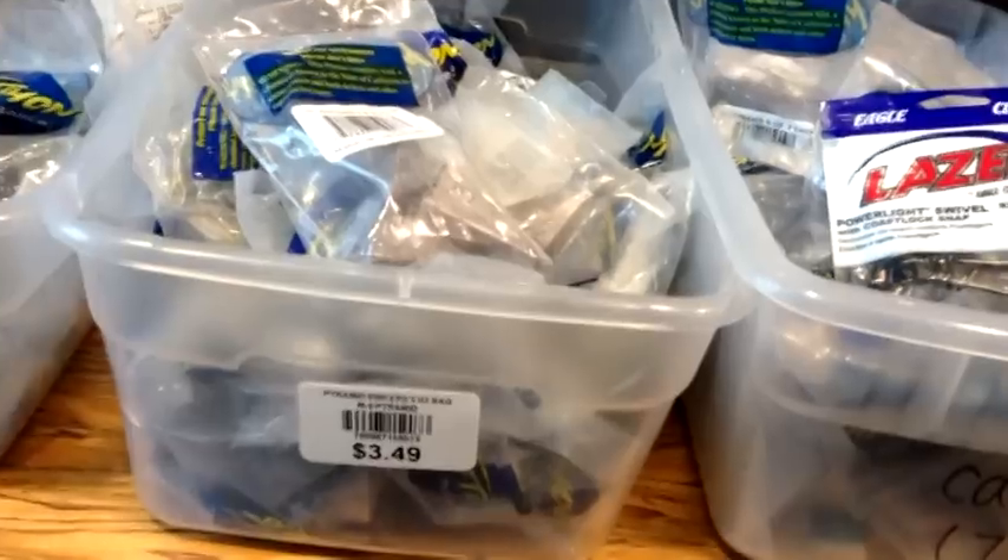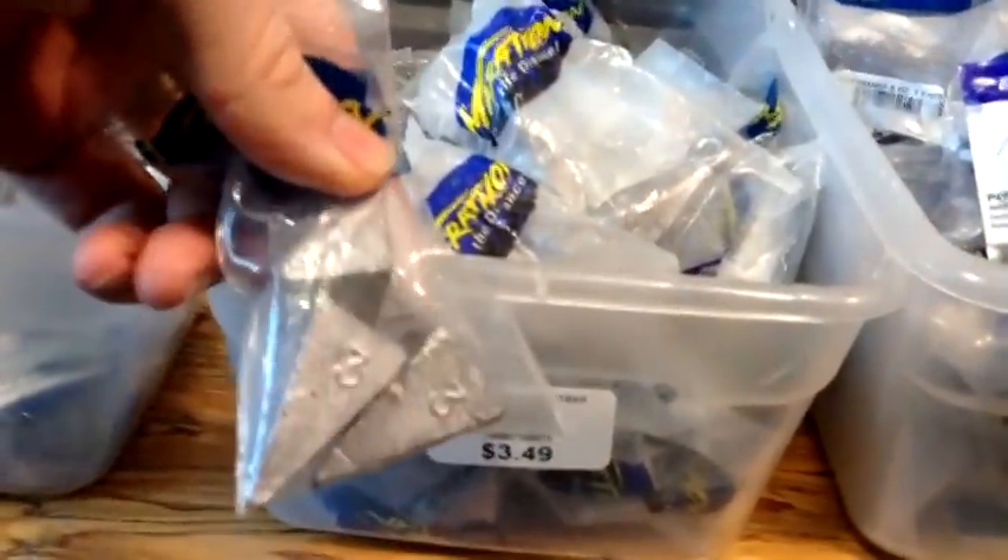Once you have those, all you need is the weights. For that type of rod, about a 3-ounce sinker is decent, though you can go smaller. And you're ready to go — all for about $35.